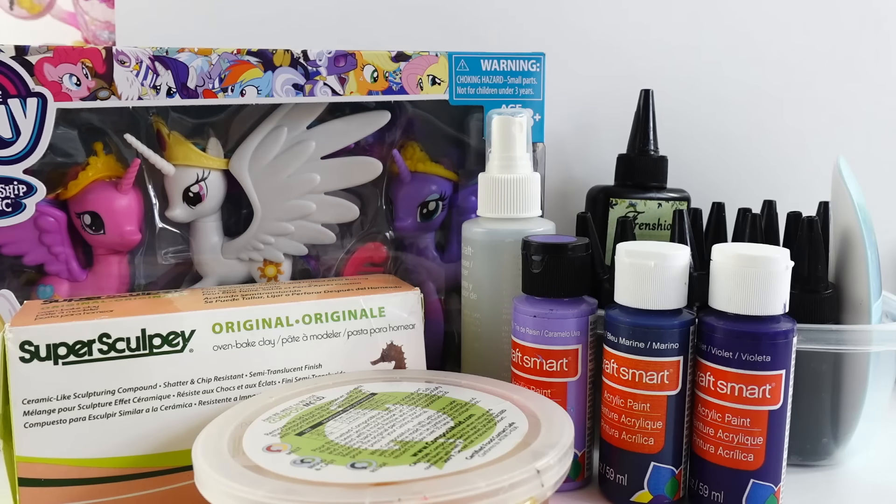Hi everyone, welcome to Evie's Toy House. Today we're reviewing two customs I recently made for my other channel, Poppy DIY Crafts. Poppy DIY Crafts is a channel made for 13 plus, as the crafts are much harder and require more skills. So for this channel, I'm doing a short summary review of the project, because I know many of you are My Little Pony fans. If you want to see the full tutorial, head over to my other channel, Poppy DIY Crafts.